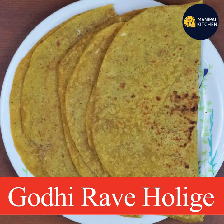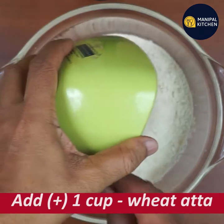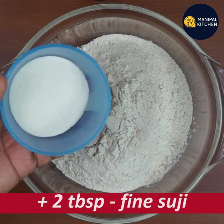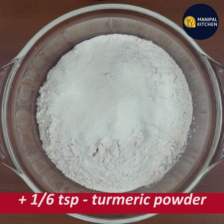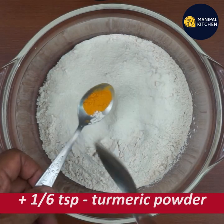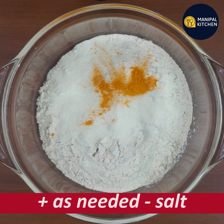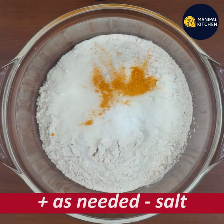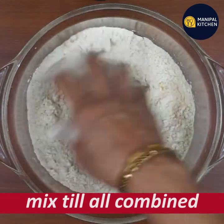I am going to take a bowl of 1 tablespoon of goudhi. I am going to mix 1 tablespoon of goudhi.